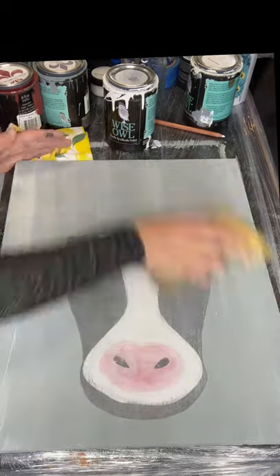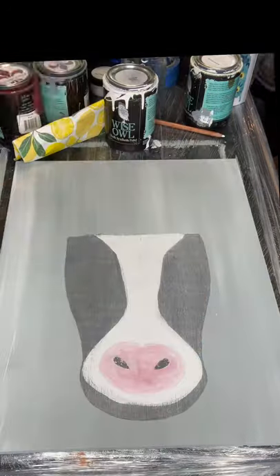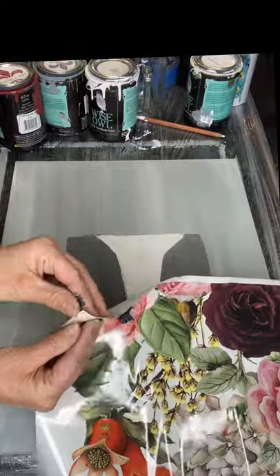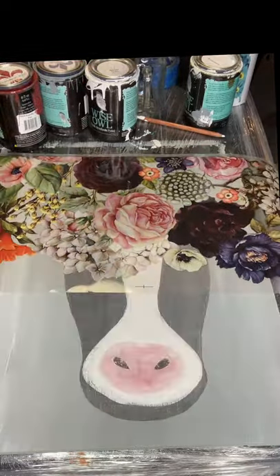Once that's dry, I'm going to give it another sanding. I'm grabbing my Transfer Wondrous Flower and I'm going to give him a very nice big floral hat.